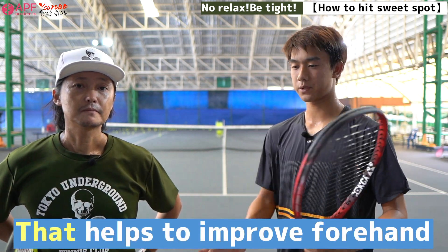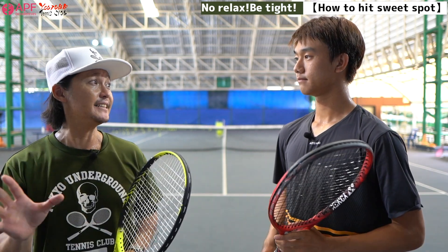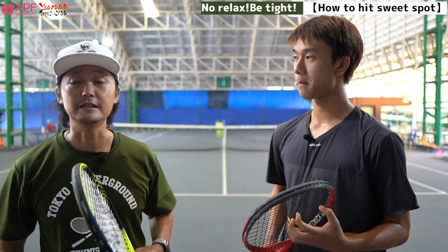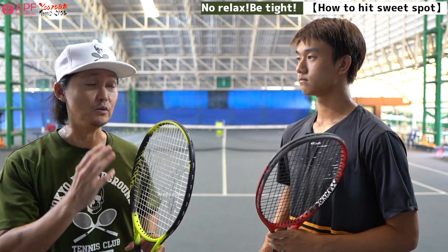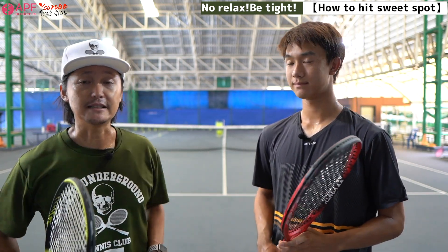And that's really helped to improve my forehand. Yes, first yes, it's gonna be late. The second, lose the sweet spot. So this one, we focus this video on how to hit the sweet spot. Okay, let's get started.